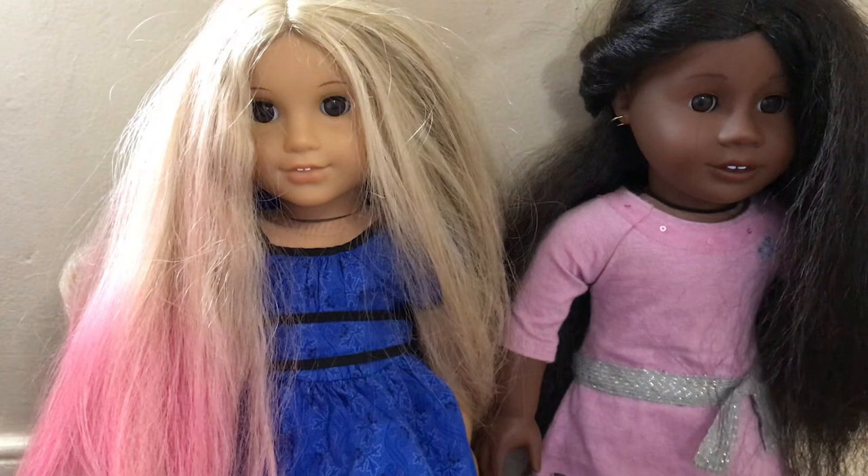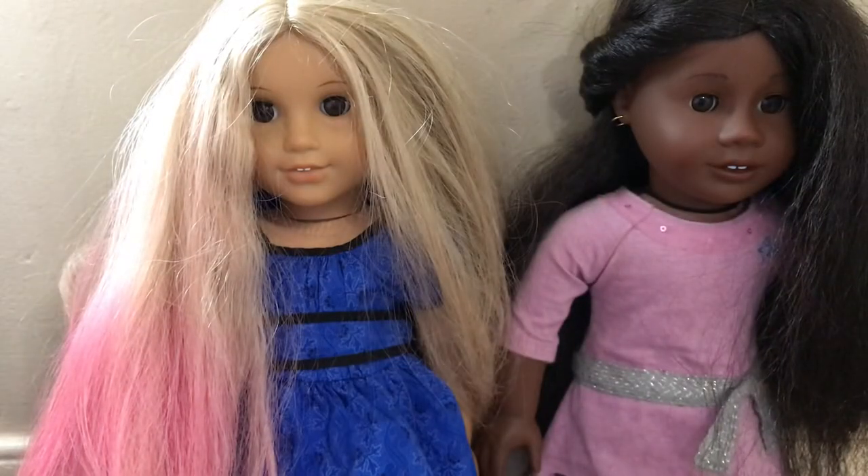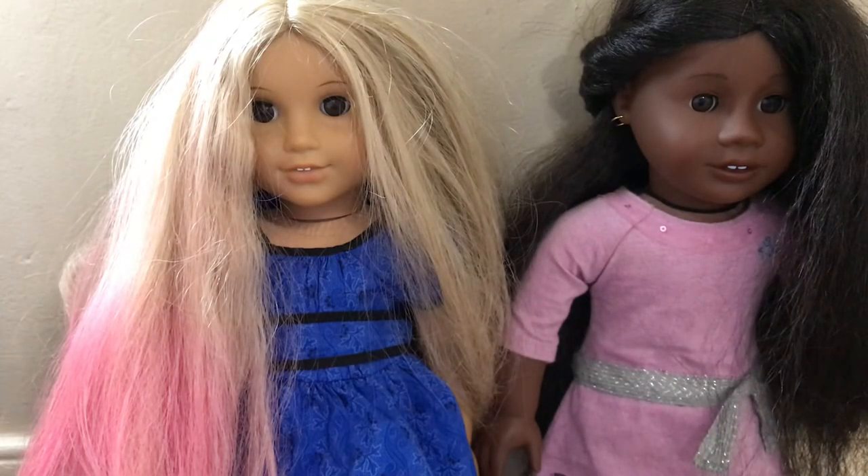Sorry about that noise. I would go and mute it, but I don't want to re-film this video. So I'll tell you things you should never ever do to your doll.